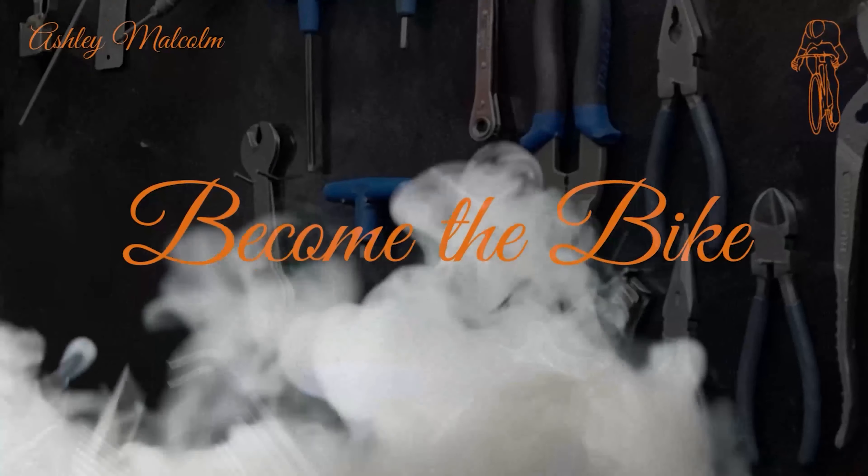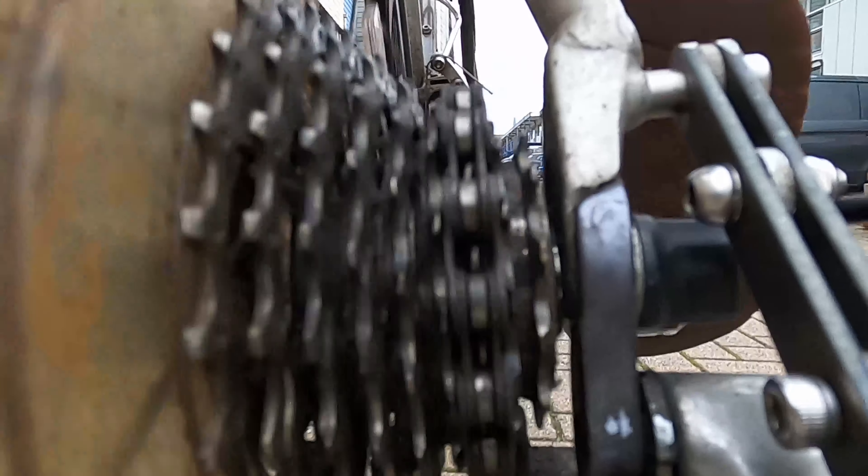You've just got to become the bike. G'day viewers, my name is Ashley Malcolm and this is the third in the series of rear derailleur gear problems. Let's take a look at why your gears might be slipping or jumping on your bike, the main common causes of that, and how we can remedy it.